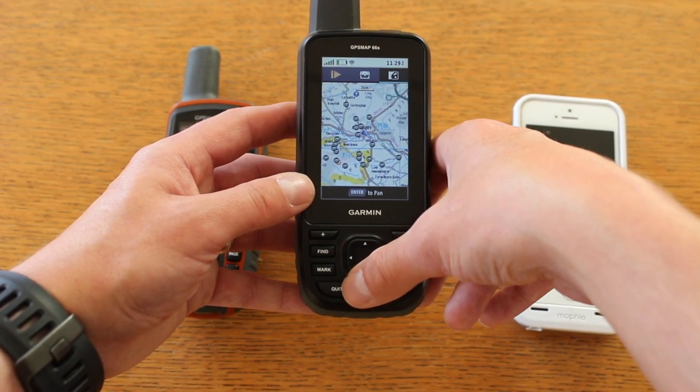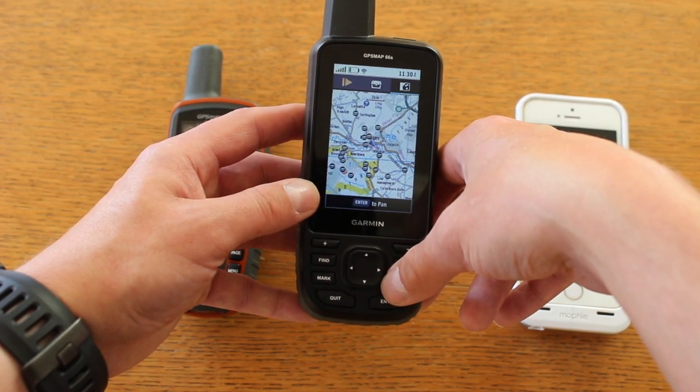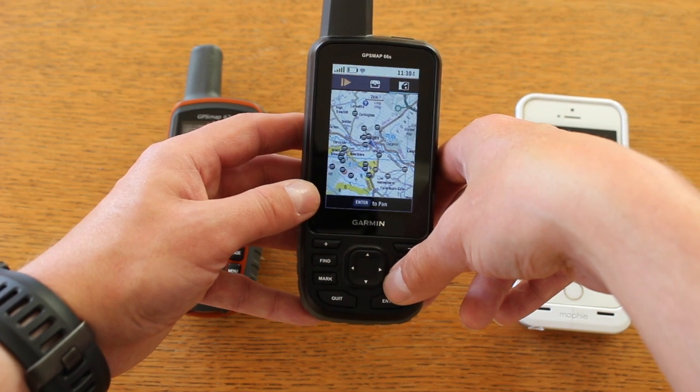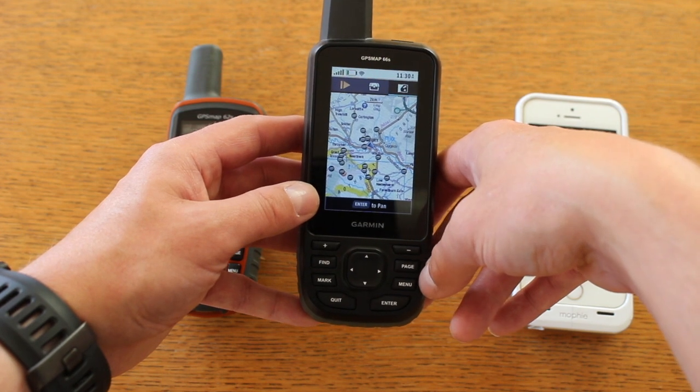There's also going to be an app on the unit called the Wikiloc app, which hasn't come on our early release model yet. That will allow you to search for routes shared by other customers on the Wikiloc app and put them straight into the unit.